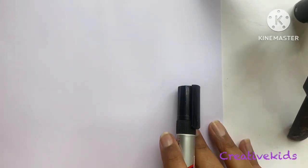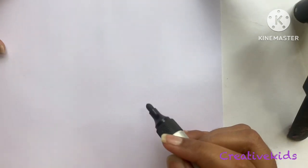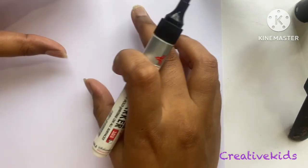Hello everyone, welcome to Creative Kids! Today we are going to draw and you will learn to draw a teddy bear. Everybody likes teddy bears, right?